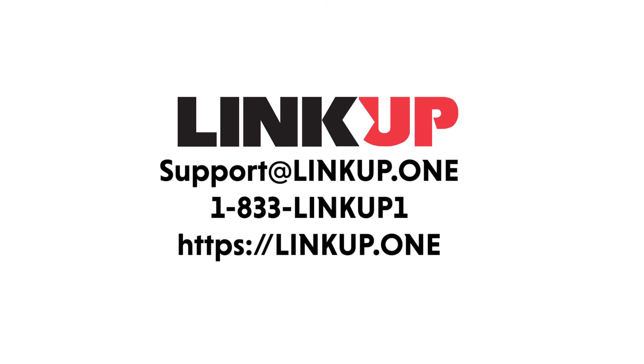If you have any further questions, please feel free to leave your comment below or send us an email to support at linkup.one.